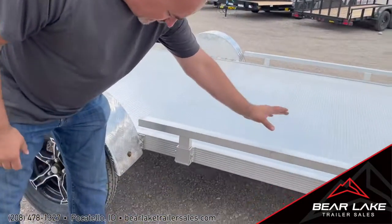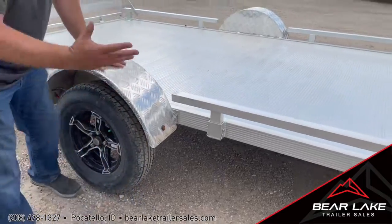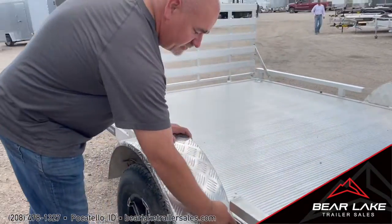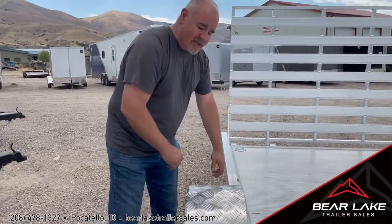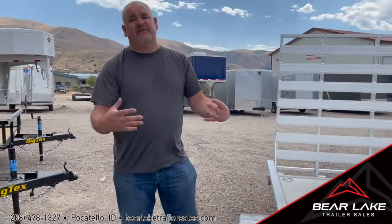A couple features I really like about the Silverwing: you do have removable fenders on this and side rails also. With the removable fenders, there are two bolts here, two bolts here, and your main structure is going to be on the back side here. You can pull that off if you need to.